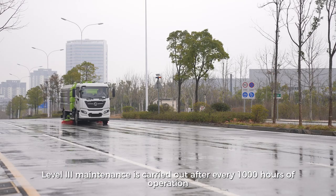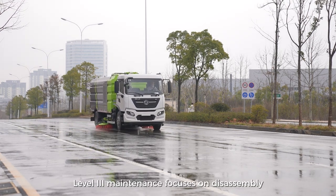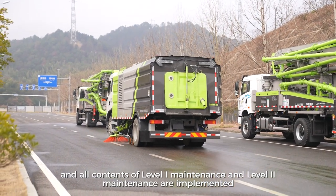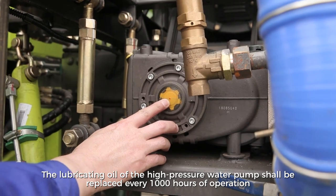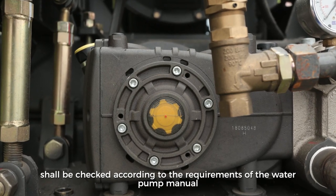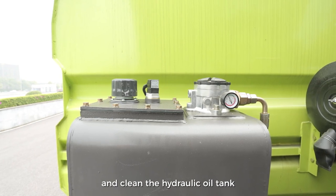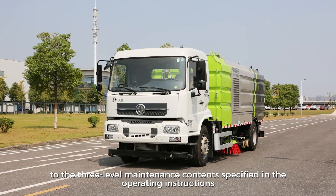Level 3 Maintenance is carried out after every 1,000 hours of operation, focusing on disassembly, cleaning, inspection, adjustment, and elimination of hidden dangers of some assemblies. It includes all Level 1 and Level 2 maintenance items. Replace the lubricating oil of the high pressure water pump every 1,000 hours and check its technical condition per the water pump manual. Replace the hydraulic oil of the hydraulic system, replace the suction and return oil filter, and clean the hydraulic oil tank. Maintain the engine and chassis according to Level 3 maintenance contents in the operating instructions.